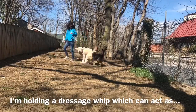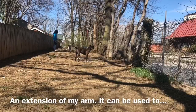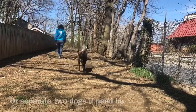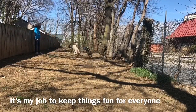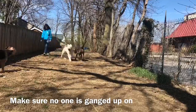You see me holding a long pink stick — it's actually a dressage whip and it's used as an extension of my arm if I need it. I can separate dogs if I need to without hurting my arm. I can use it to stop humping with a quick tap on the bum and it's really effective. I really don't need to use it much in this session, but it's good to have.